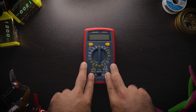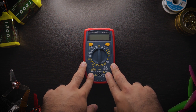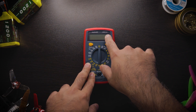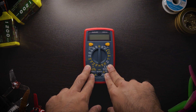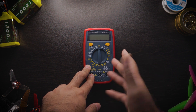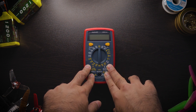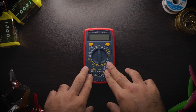A multimeter can help tremendously when you're having issues with your quad. This specific one is the AstroAI AM33D. I bought this for about nine dollars — it runs for about $11.99 and there's usually a two dollar discount on Amazon that you can tack on.